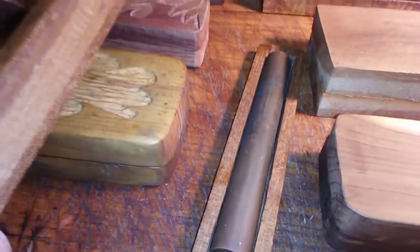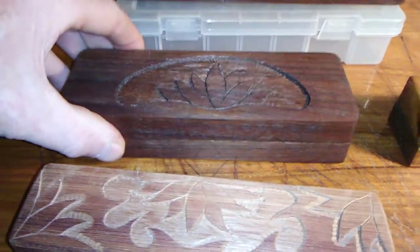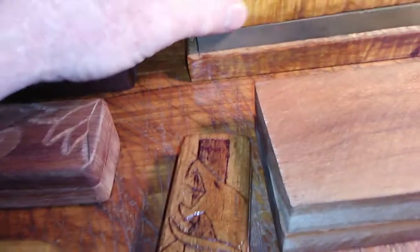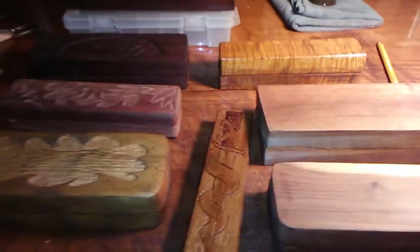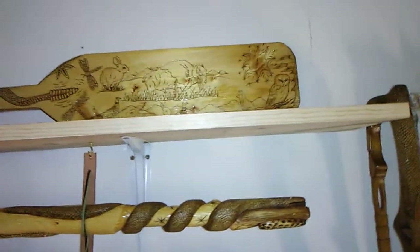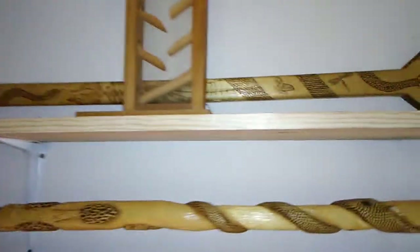We did a little carving and wood burning here. Here's a little stone right here — half round. Here's a nice one, a walnut case. We like to carve or wood burn — here's a plain one made out of tiger maple, just carved the inside out, makes a nice little case for your stones. Here's another big carving — we made a canoe paddle up there and did all the wood burning on it as well.